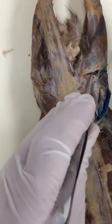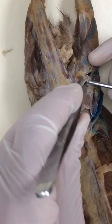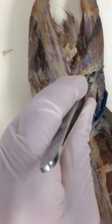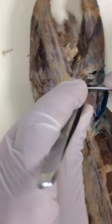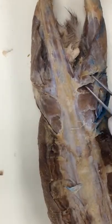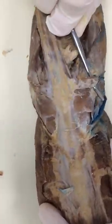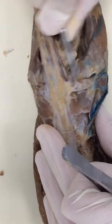Now I'm going to free it up on the front end. Push and pull, push and pull, push and pull. I should be able to get my probe right underneath there — just wiggle it back and forth. Caudo femoralis is done.